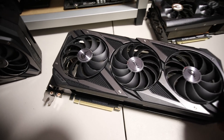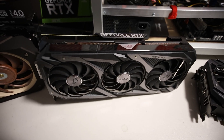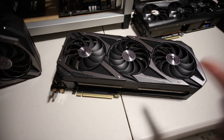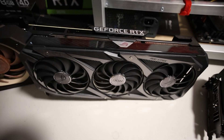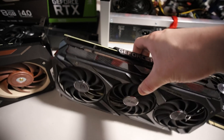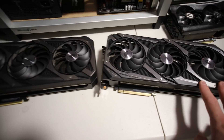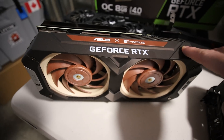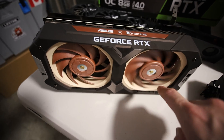I want to do this video to see the hash rate difference and power consumption difference between these two identical 3070s - one LHR and one non-LHR. I've done a similar video with the 3080s but I want to see the difference now between 3070s. I also want to take note of the Noctua 3070 LHR which I recently did a video on - an amazing and extremely efficient graphics card.